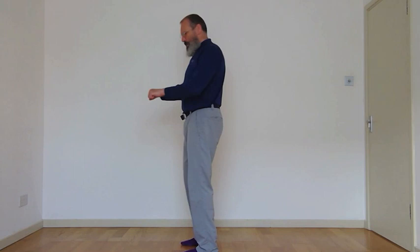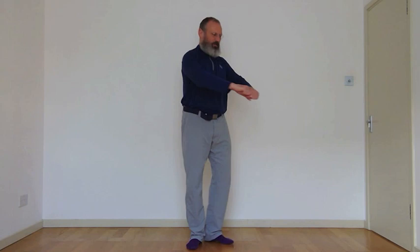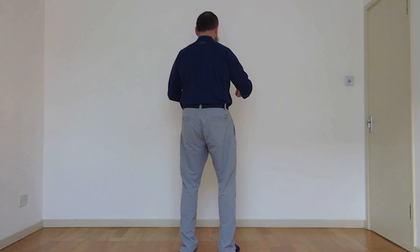Now we're going to come to scapular retraction. Start with your hands touching. Rotate and pull the elbows back as you breathe in, and out-breath coming forward to a touch. On this one the scapulae pull together, and then they open up. A couple more of these scapular retraction exercises.